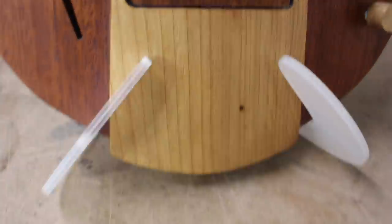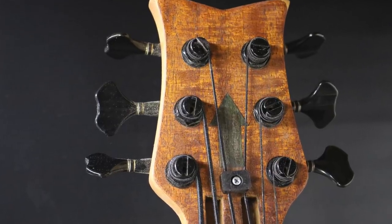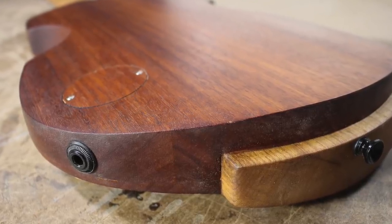With that heavy six string neck and head and a light body and no upper bout to put the strap out far, I was concerned about head dive with this instrument. And it's surprisingly not bad if you wear a non-slippery strap — it sits on your body pretty well. So that was a huge win.